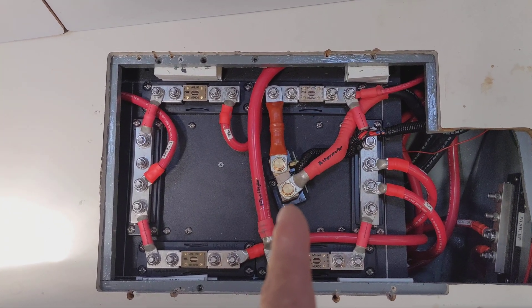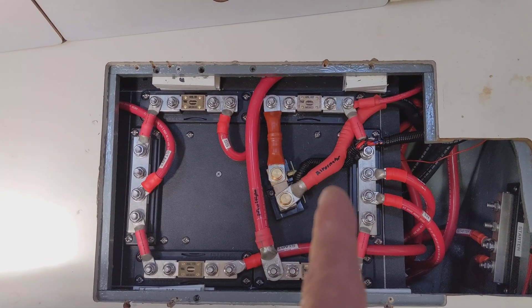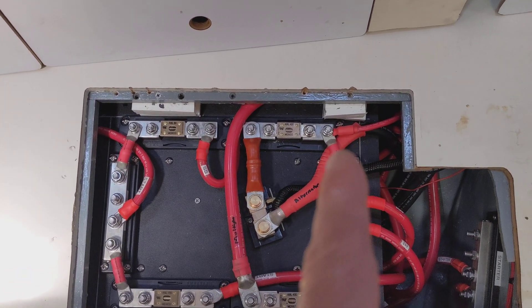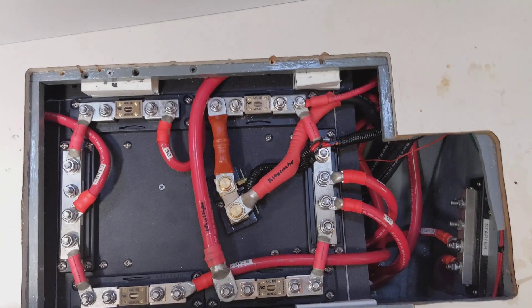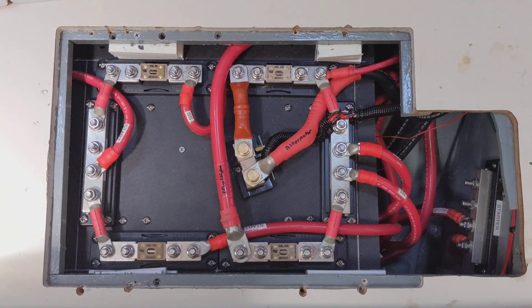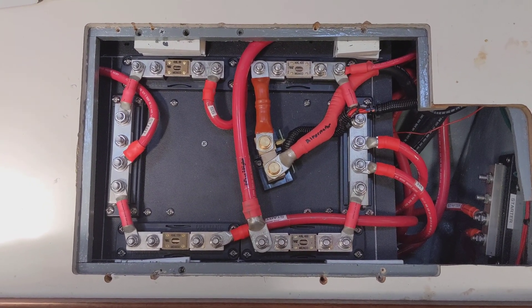This is the alternator monitoring shunt. The wire coming in here is the four-out wire from the Electromax alternator, then the shunt leading to an ANL 400. You can also see trailing the ANL 400 — that wire right there leads over to our DC-to-DC charger, which immediately begins charging the start battery upon detection of current from the alternator. That also acts as our current backup for our lithium battery.